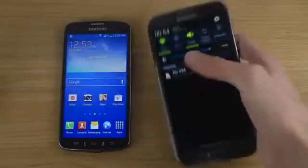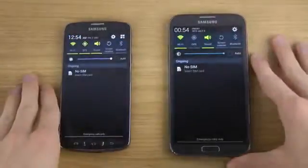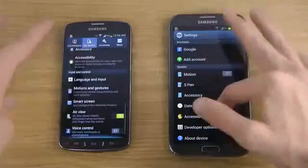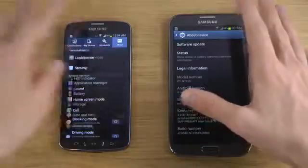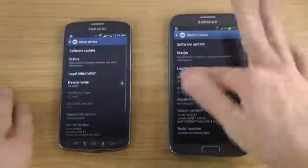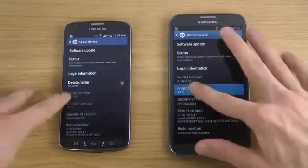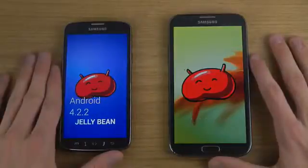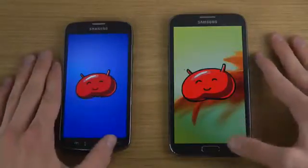Both phones have TouchWiz installed. Let's check which Android version they're running — going down to About Device, we can see Android 4.1 Jellybean on one versus the newer 4.2 Jellybean on the other.